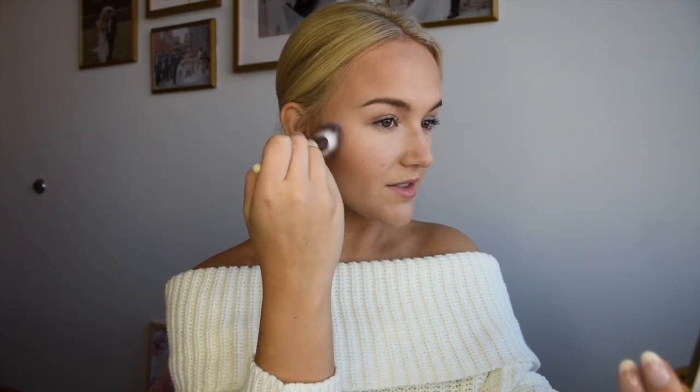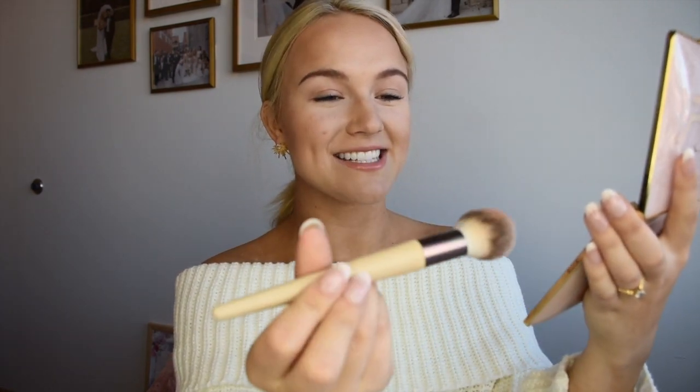We're going to take the darker blush 'Pink Sand' with the exact same precision blush brush and start up here, bringing it down in circles to give ourselves a little bit of a warmer cheekbone. Then we're going to contour our nose because it looks a little flat — we take some of that Sunny Honey and just brush it along the sides on each side.